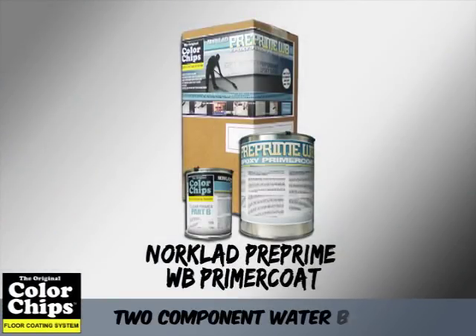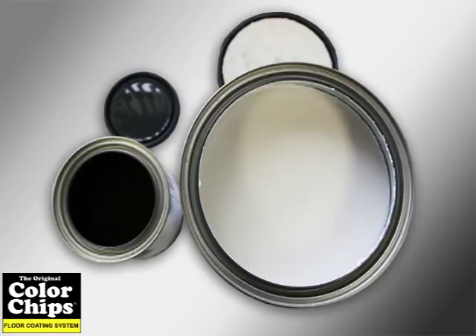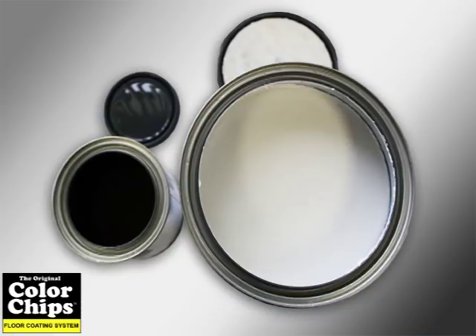NORCLAD Preprime WB Primer Coat is a 2-component water-based epoxy coating that provides an excellent bonding coat for various flooring systems. Preprime WB applies milky white and will turn clear when cured, and will work well with any colored top coat. It is low in solids to provide superior substrate penetration.